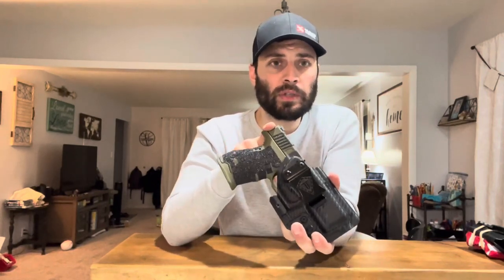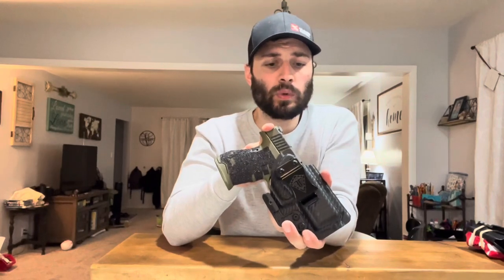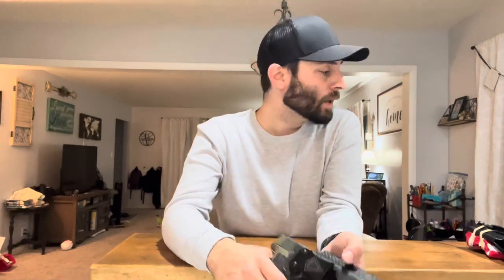I know a lot of you at home are probably saying adjust the tension, adjust the retention, adjust the screw. Well, what's interesting about these holsters is they're kind of just put together to work right out of the box. They're fine, but once you start loosening that screw, it's not the most precise adjustment — not like on my Vedra holster where I can turn for days either way and really dial it in.